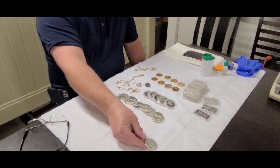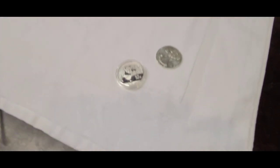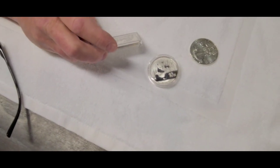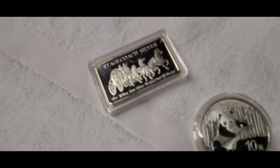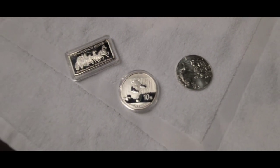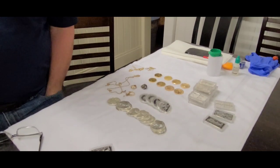We have first the Silver Eagle, the Chinese Panda, and what appears to be a one ounce Stagecoach Silver Bar — this one we're going to have to take a closer look at. One of the first tests I like to do is a magnet test anytime items like this come in. That's really your first line of defense, especially if you're at a flea market or garage sale.